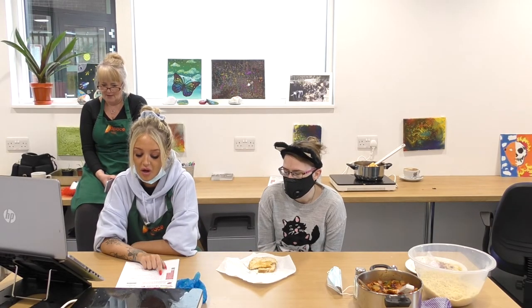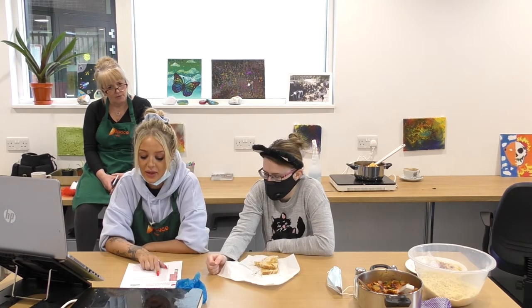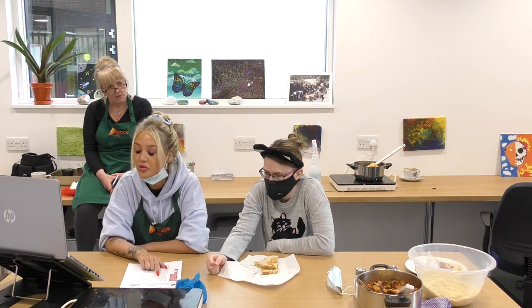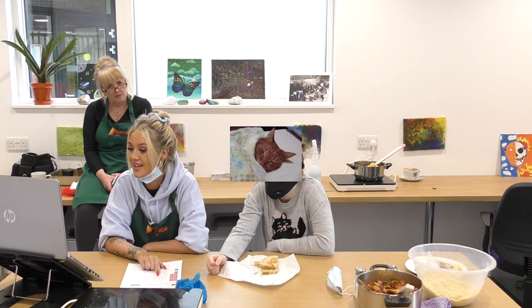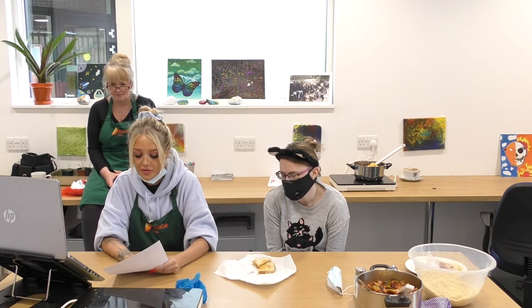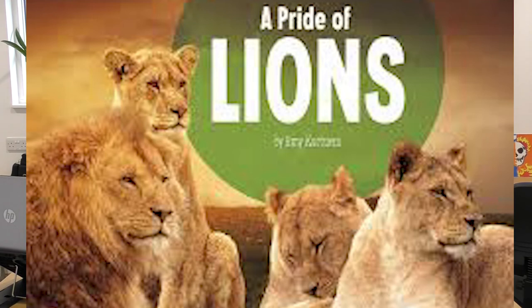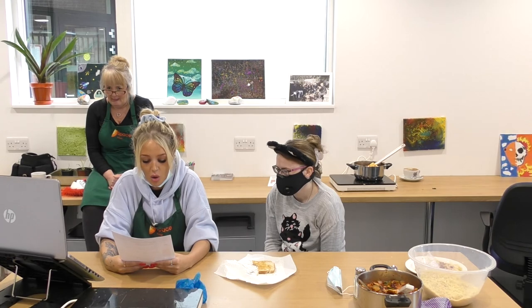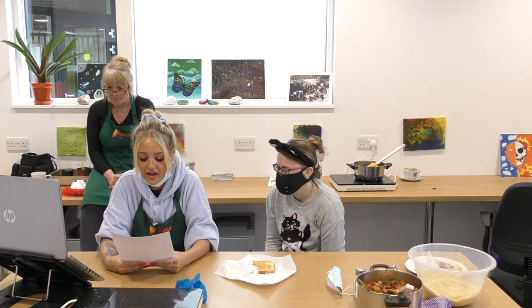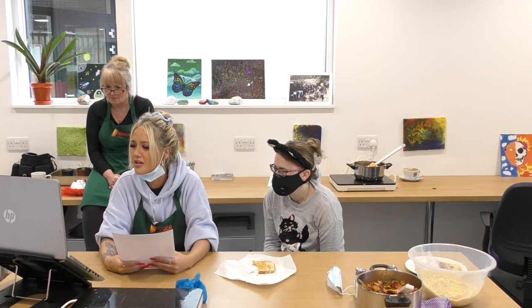Bats are mammals — true or false? Cats spend an average of 13 to 14 hours sleeping a day. Groups of lions are known as what? We've got one more question: what type of animal is the largest primate in the world?